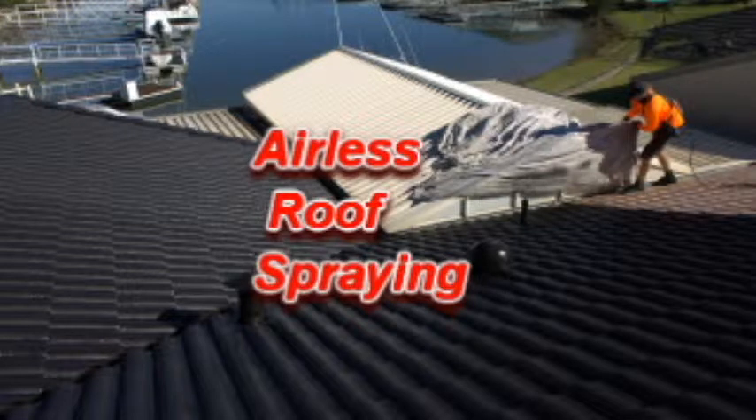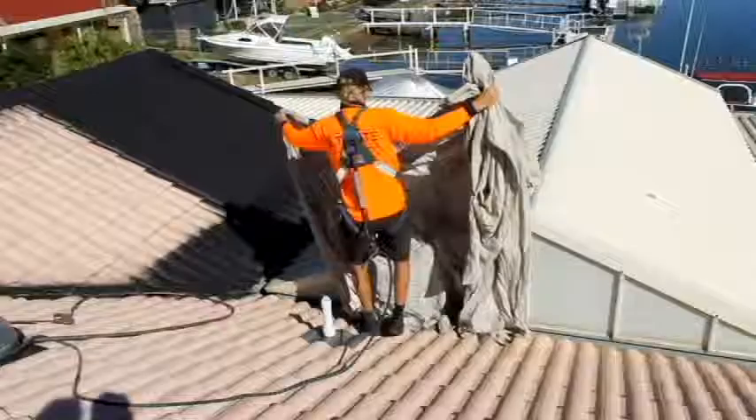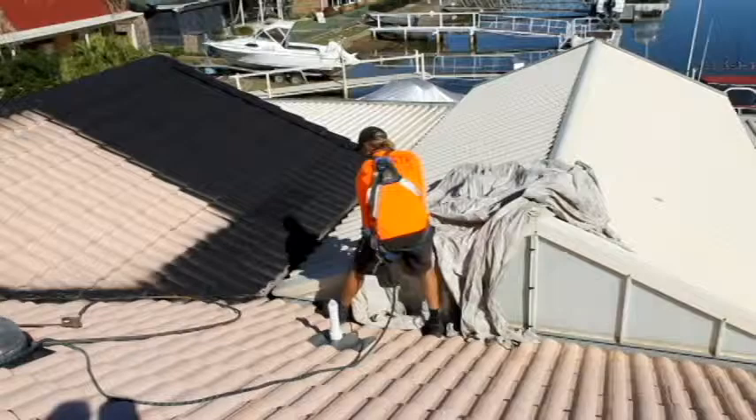Upmost care is taken with the preparation of your home for roof cleaning and spraying. Here you can see Ryan using a drop sheet to protect this pergola roof.